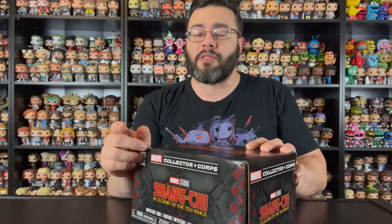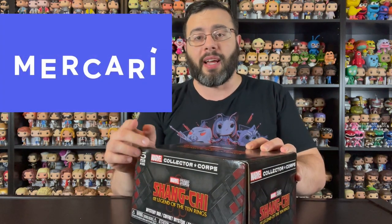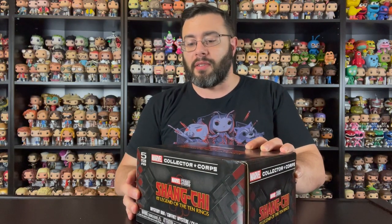This video is sponsored by Mercari, the selling app where you can buy and sell pretty much anything. Check out Mercari if you haven't already — thank you to them for being a sponsor of this video and this channel.